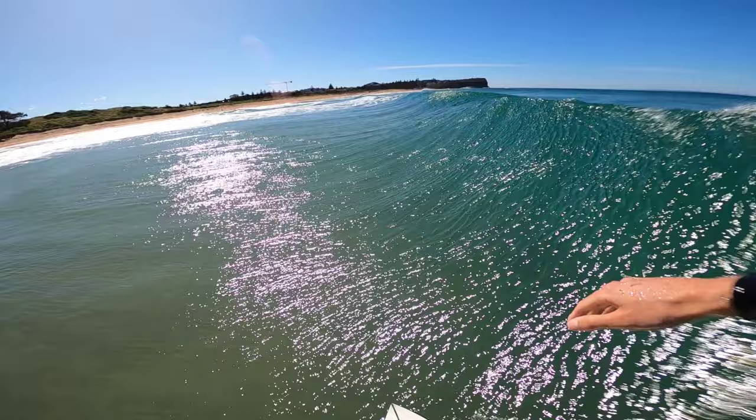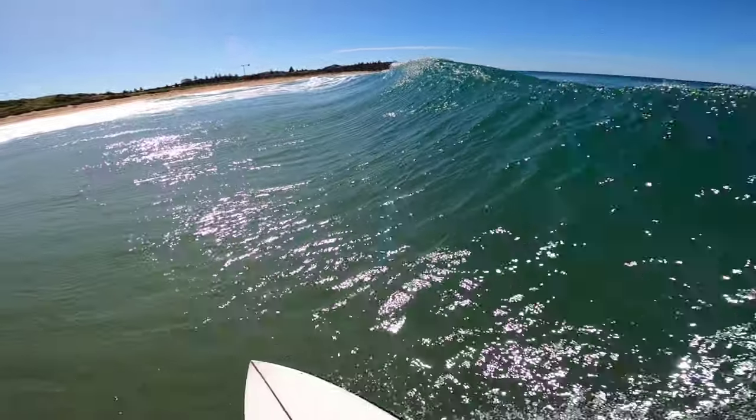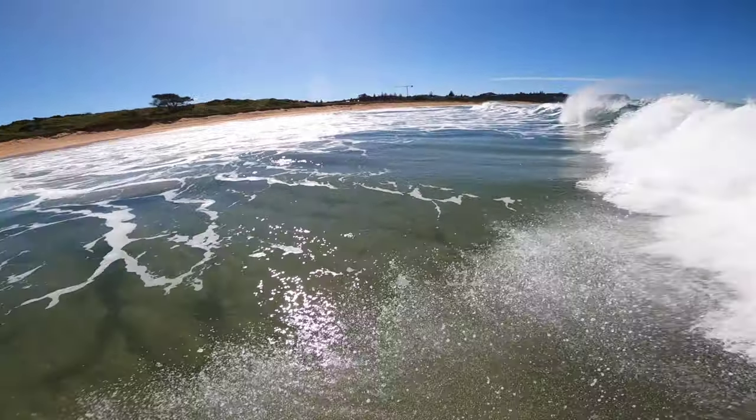And if there's an oncoming section that's really barrel-y or dump-y, the best thing to do is a lip line re-entry out in front of the foam so the explosion doesn't knock you off your board.